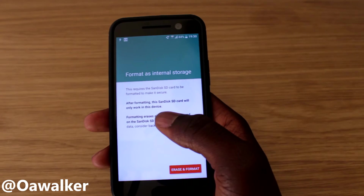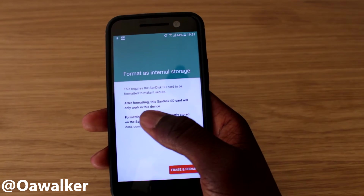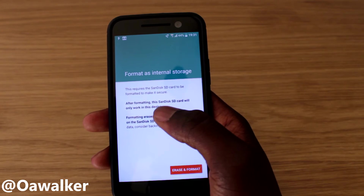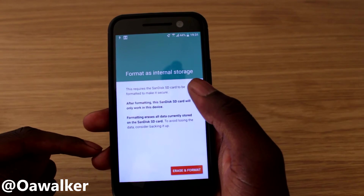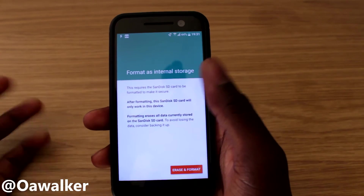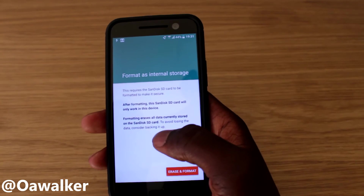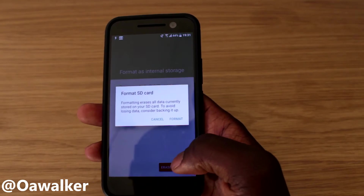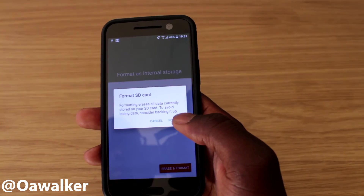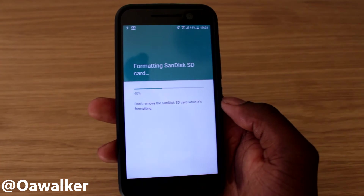It tells you that the SD card needs to be formatted. After formatting, the SD card will only work for this device, and it erases all stored data on the SD card. To avoid losing data, back it up first. We're going to go ahead and hit Erase and Format. I think I backed everything up, so it should be quick.